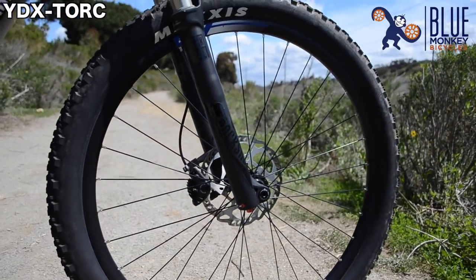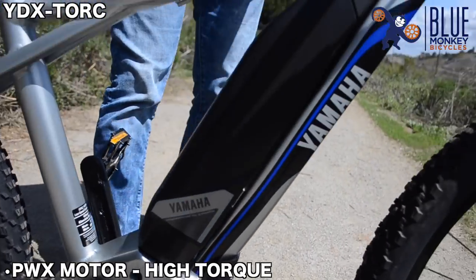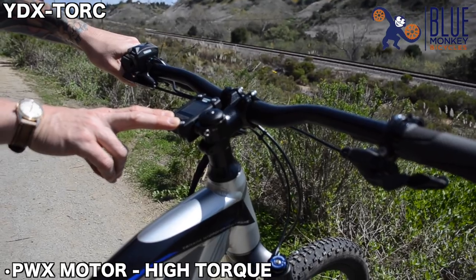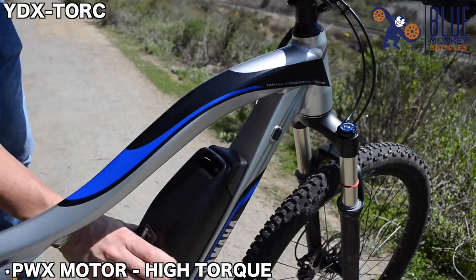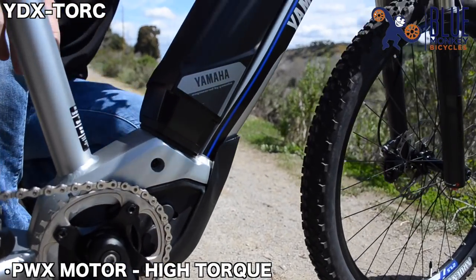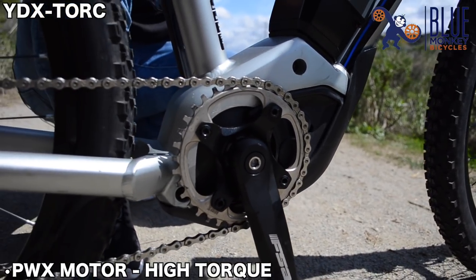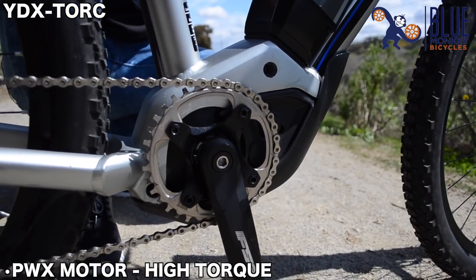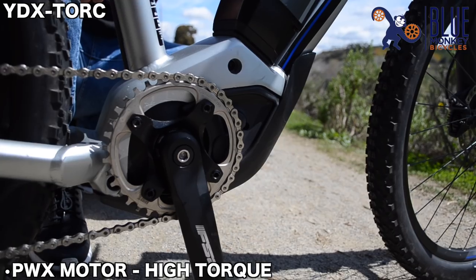Part of the PWX series, we have our control switch up top and all of our computer functions as all of our other Yamaha Power Assist bicycles do. With our lithium-ion 500 watt-hour battery, the PWX operates in its first four power settings at 70 Nm of torque, and at the top level, EXPW, it will actually operate at 80 Nm of torque up to 20 miles an hour assist, max of 500 watts and nominal of 250.